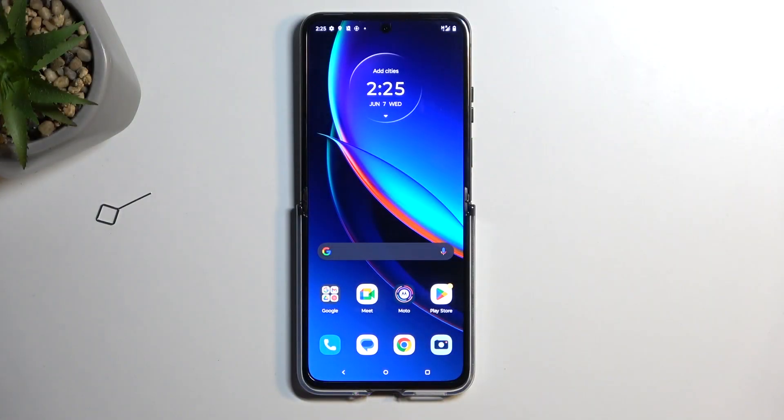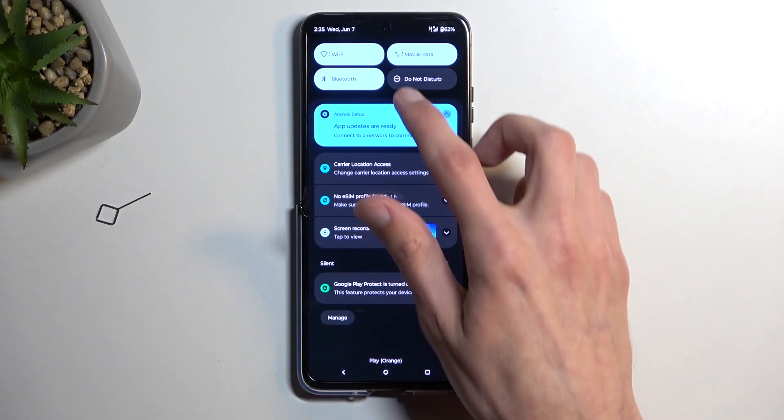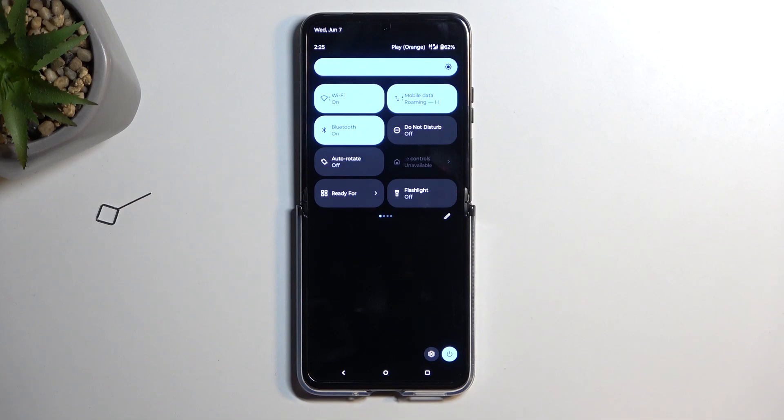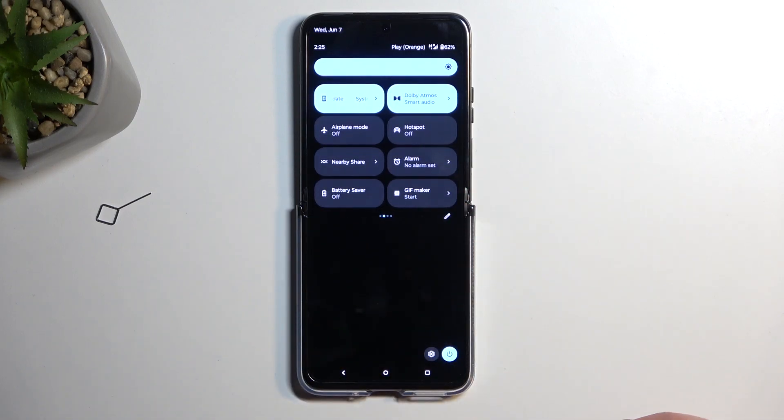To get started, you will want to pull down your notifications, then swipe down once again on your screen to extend the list of toggles. You're looking for the hotspot toggle. If it's not on the first page, swipe to the left to see the second or third page.